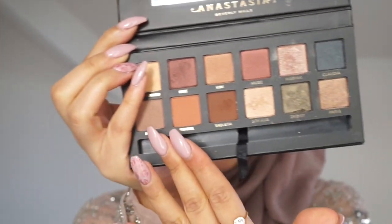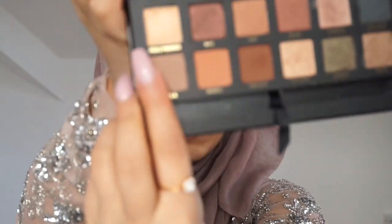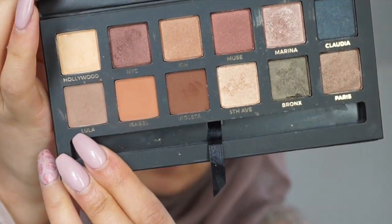But look how on-point these colours are, just look at them. So I'm going to start by using Hollywood on my brow bone — just want to get my finger and apply it like this. Then going in with Luda, I'm just going to use this as a transition colour, using the Dalium 781 brush.